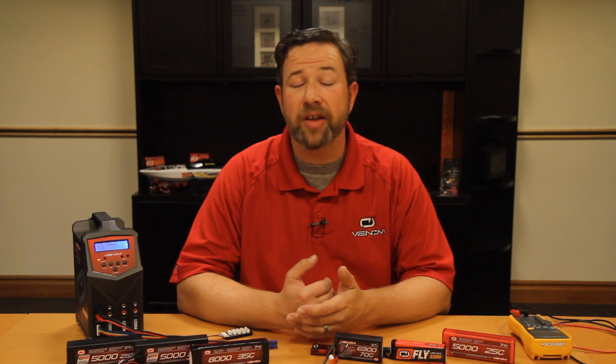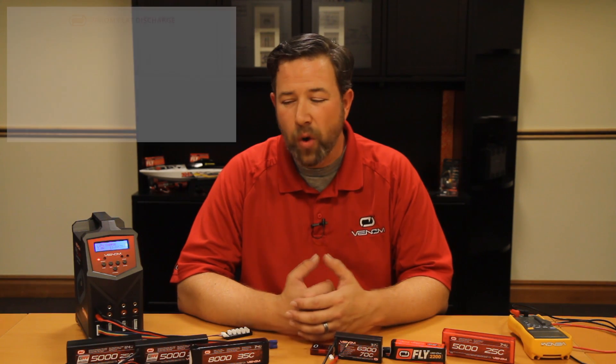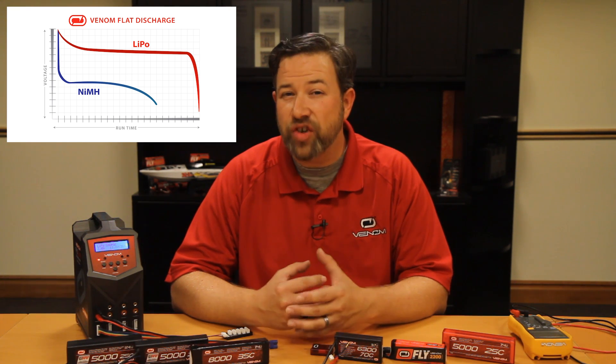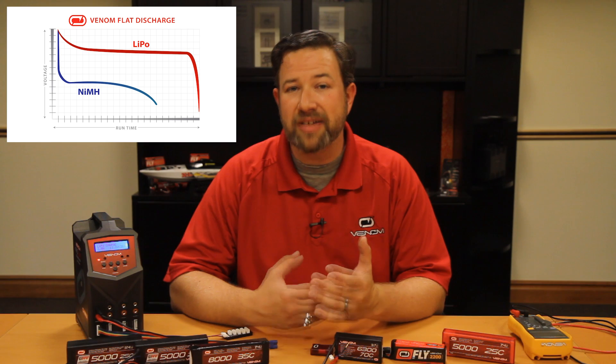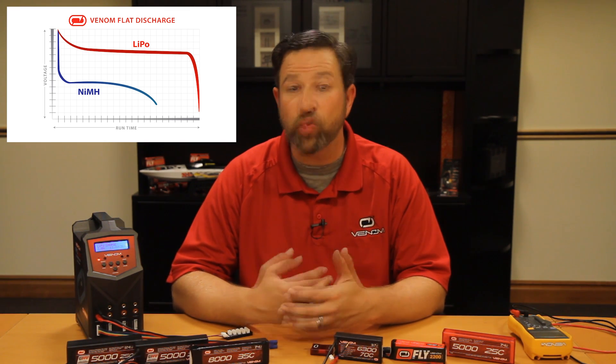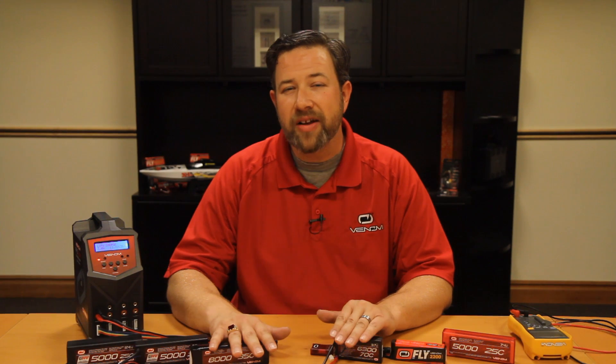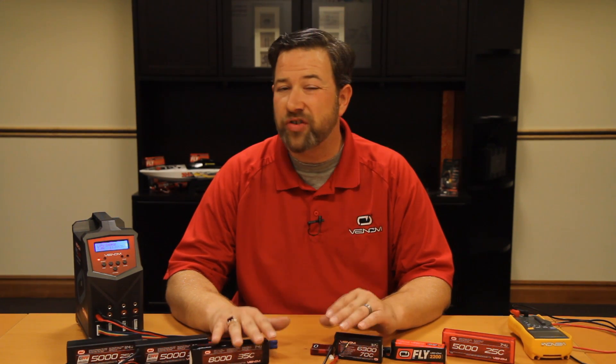Why would you want to go with a LiPo over other battery styles that are maybe a little bit less expensive, like Nickel Metal Hydride or Nickel Cadmium? One of the most important things to remember is that LiPo batteries maintain a very constant state of discharge. The last five minutes of your run time is just as much fun as the first five minutes — it really maintains the same speed and power throughout the entire run. With older technology, the last five minutes weren't a lot of fun; there was actually probably over a 50% reduction in power and speed. So you have a very linear power output, which allows you to have a lot of fun with your model for the entire time you're using it.